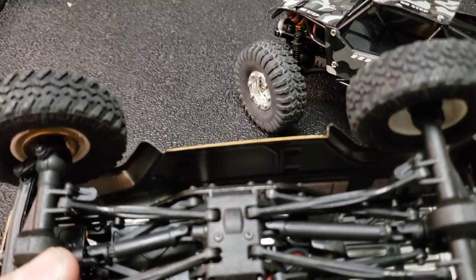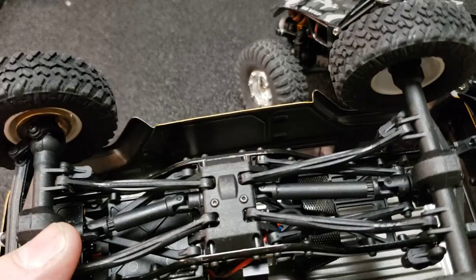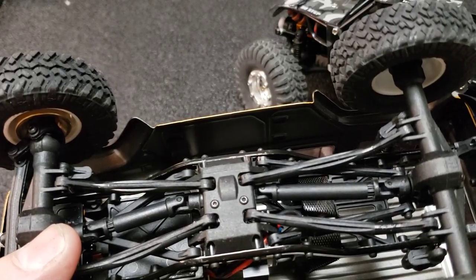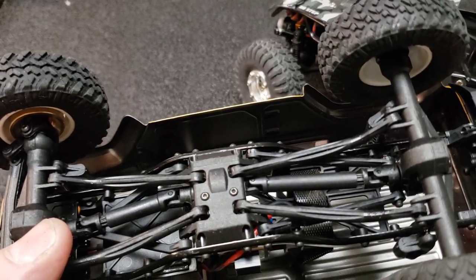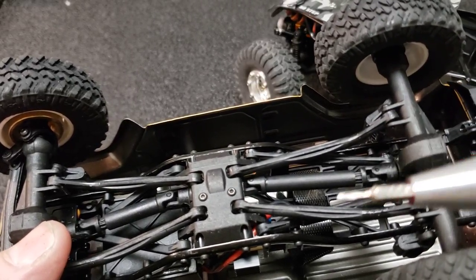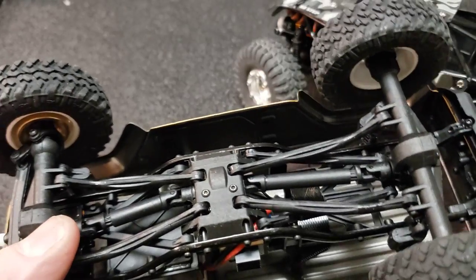I'll post a link to another video that shows some things that happen when your driveshaft is out of phase. Basically, during the rotation, it'll have a fast side and a slow side. And it has to do with the way these things bind up.